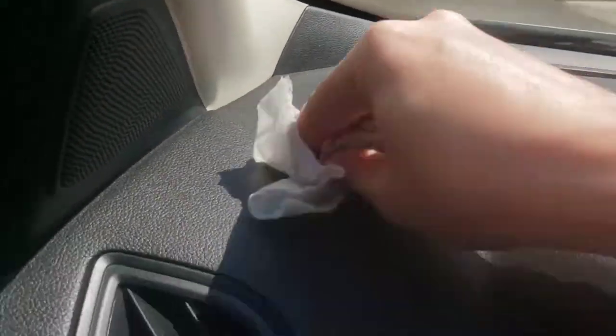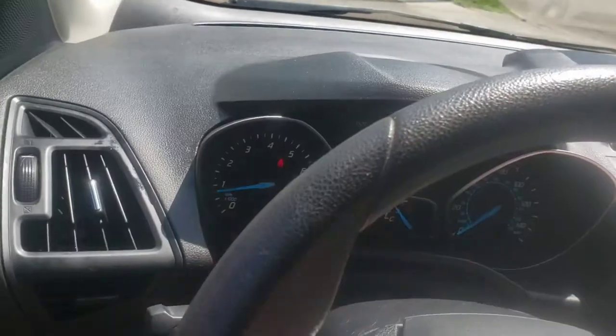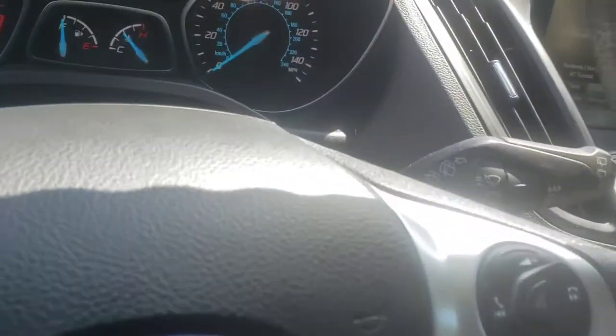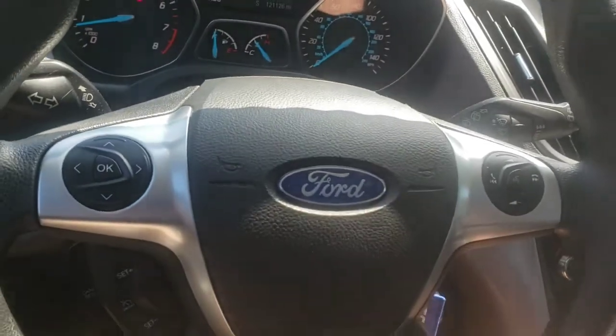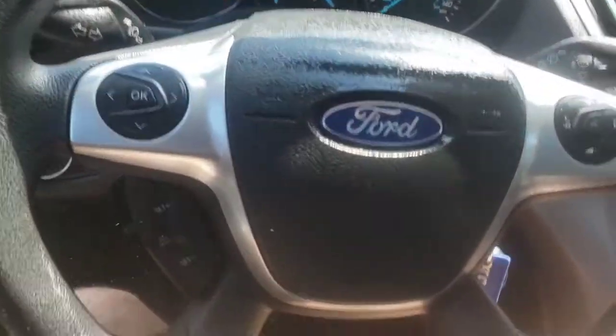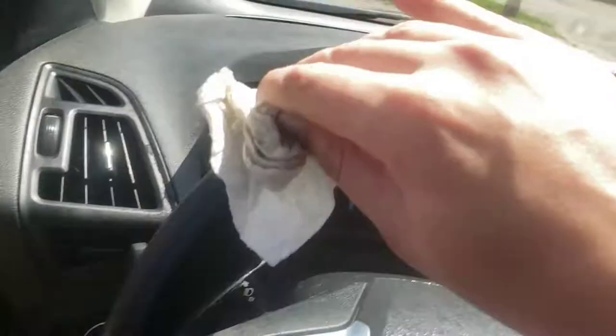Very nice. My rag's damp now, so I can use the rest of that right on my steering wheel — maybe even give it a little spray. So we will hit the wheel up with a little juice and get it shining.